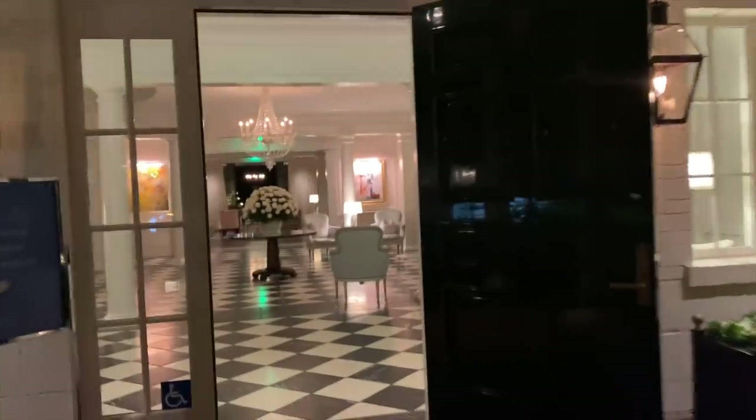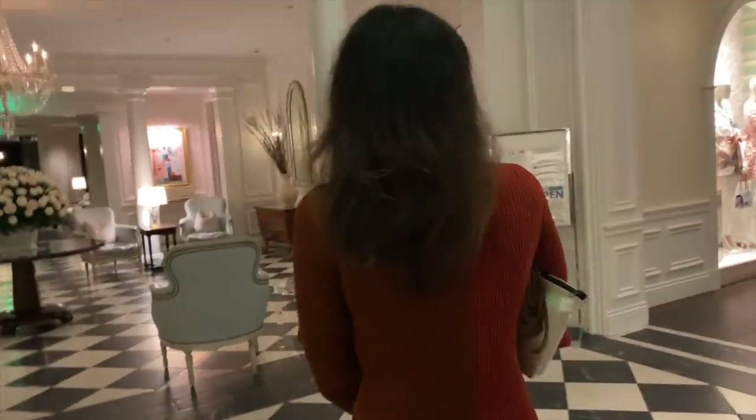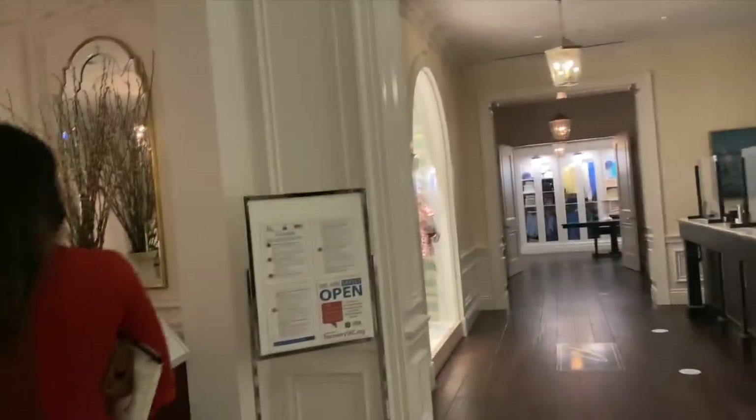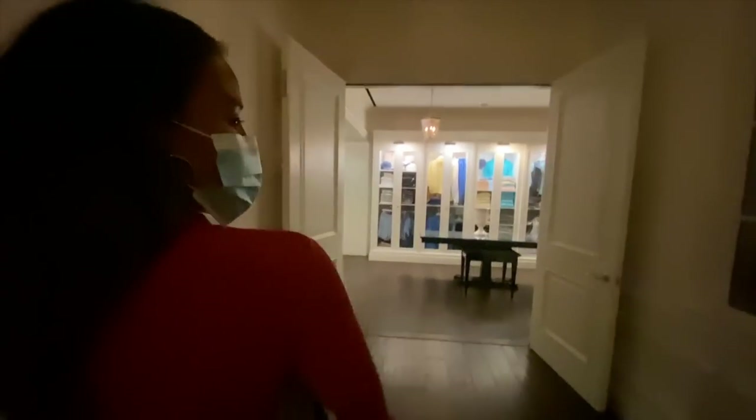We are just getting back to the hotel. The house car was kind enough to pick us up. Do we have a golf cart to take us back? There's no golf cart — and we have on high heels. So do we go this way?